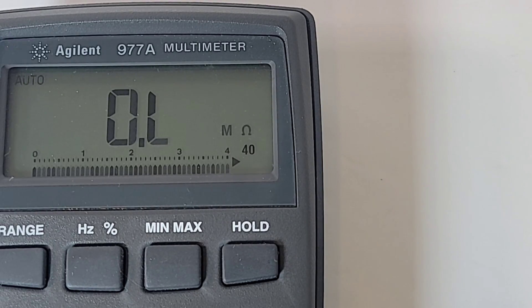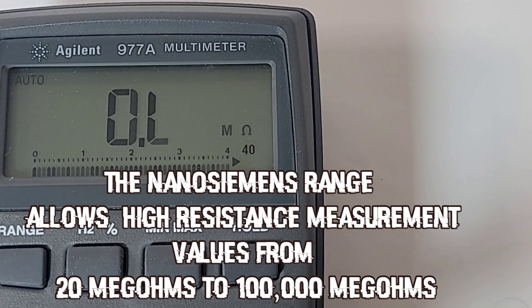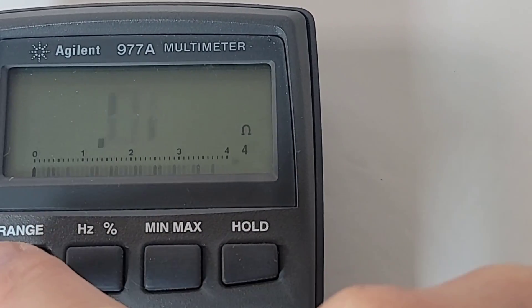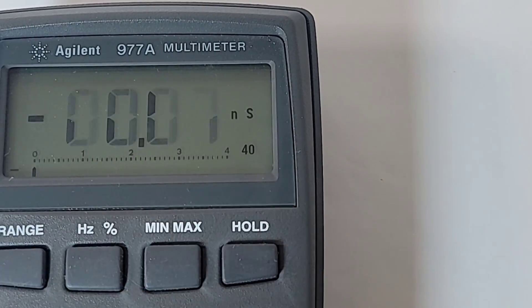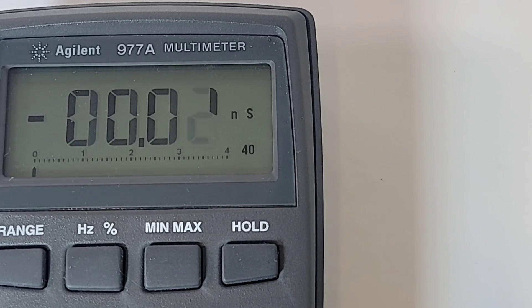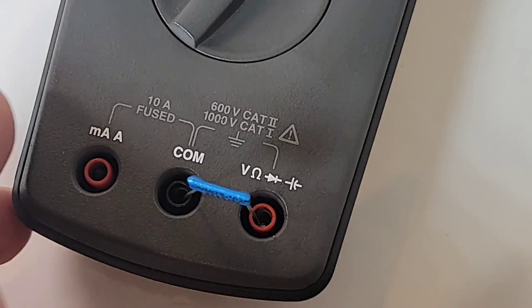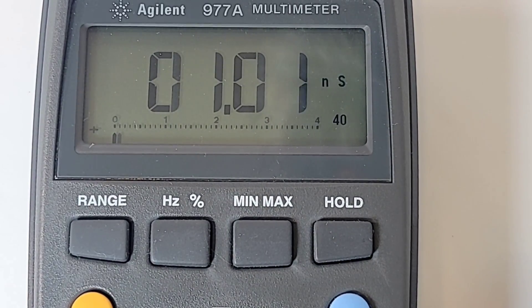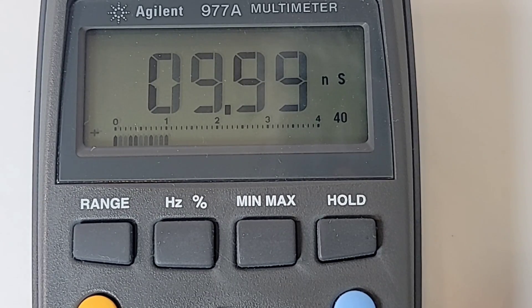Another very cool feature with the Agilent 977A is the nano Siemens mode. Put it into resistance mode and hit the range switch a couple of times — and there you are: nano Siemens mode. I've stuck in a 1000-megaohm precision resistor in nano Siemens mode, and we should have one nano Siemens — and look at that, 1.01 nano Siemens it is. Same thing with a 100-megaohm precision resistor — 10 nano Siemens is what we want, and 9.99 is what we're getting.